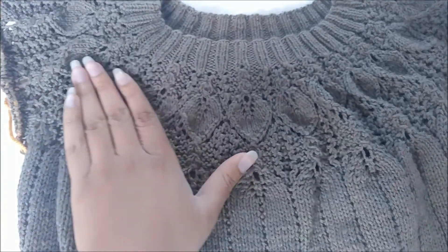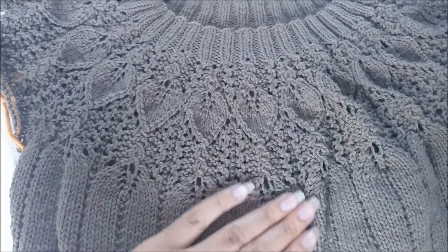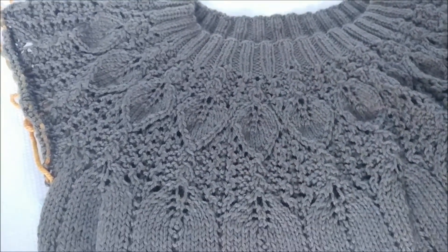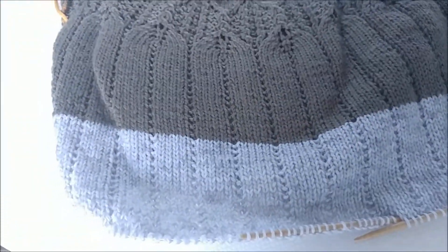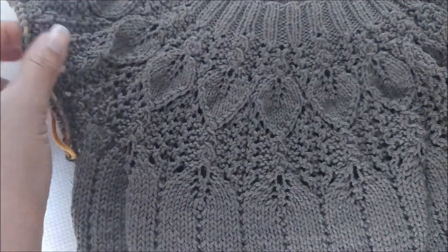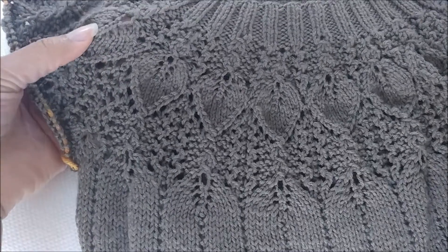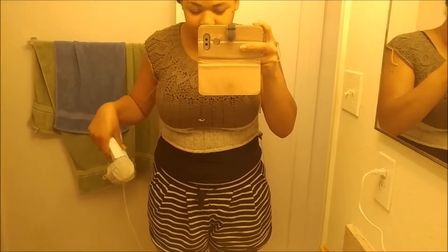I really like the way it's turning out — I think it's really pretty. I've always loved the way knit leaves look. I wish my camera would properly pick up the color; now it's looking very washed out. There we go. I really like the sleeve pattern; I think it's beautiful and it looks nice on. I thought I took a picture of the sweater trying it on, but I didn't, so here's a video instead.